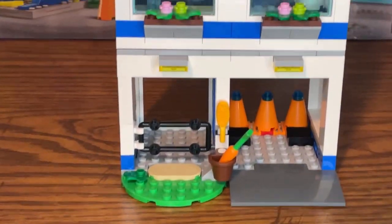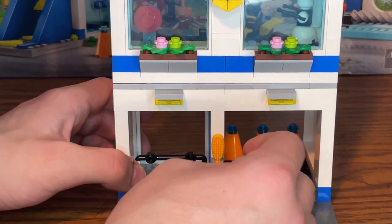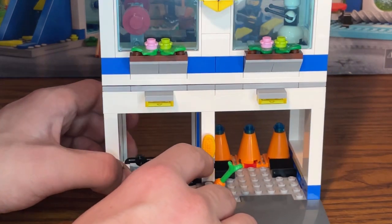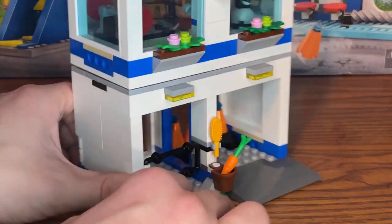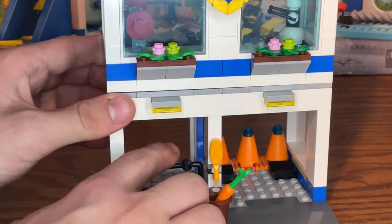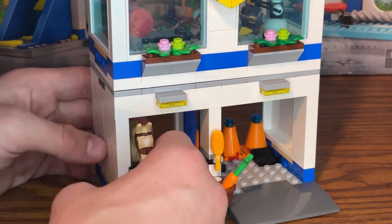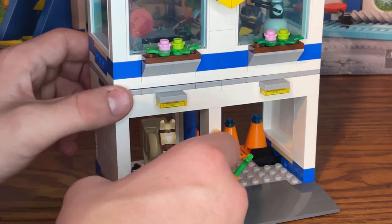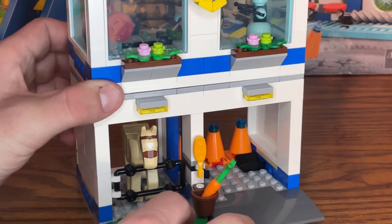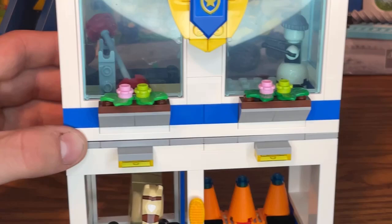The second module's first floor has a horse stable with a brown bucket with a carrot outside — watch out, the carrot falls out easily — and a clip with a brush for grooming. You can access the stable from the back, open the gate, angle the horse's neck down slightly to slide it in, and close the gate. The horse fits in there really well.